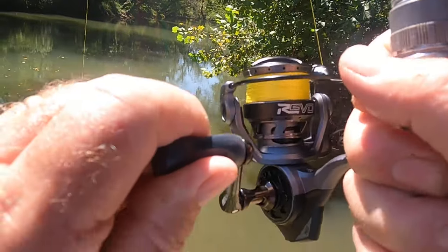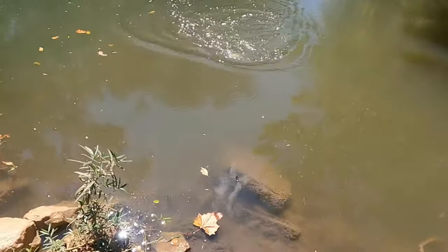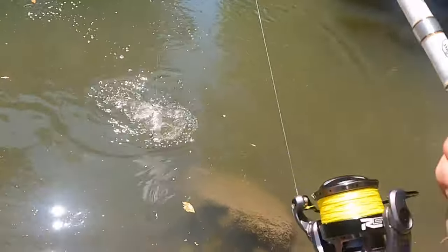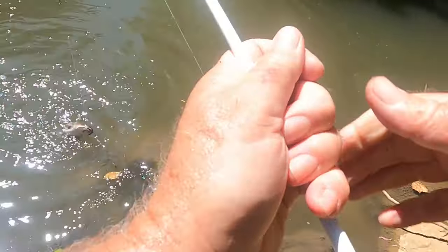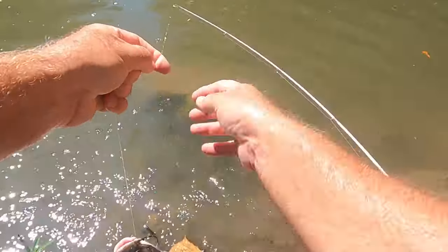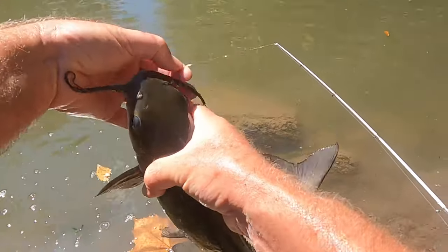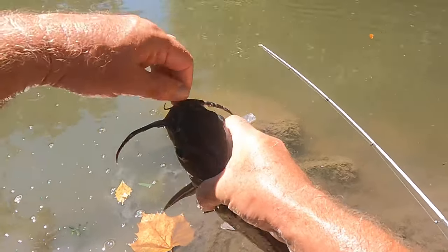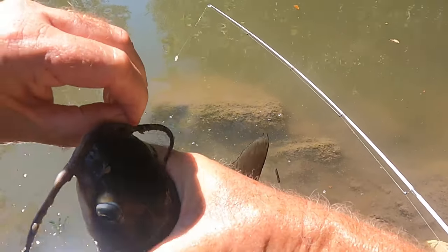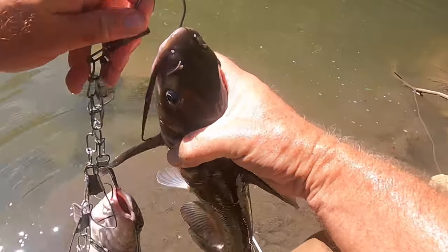Another channel cat. This is a good one here. That's a long skinny one there. He's making good eating though. Look over there. Another one here. There must be several of them out there. Well, we're just going to sit here and catch them until we get a smash. Get that little hook out. Some of them little hooks don't like to let loose. I'll give this one right here somebody to talk to.